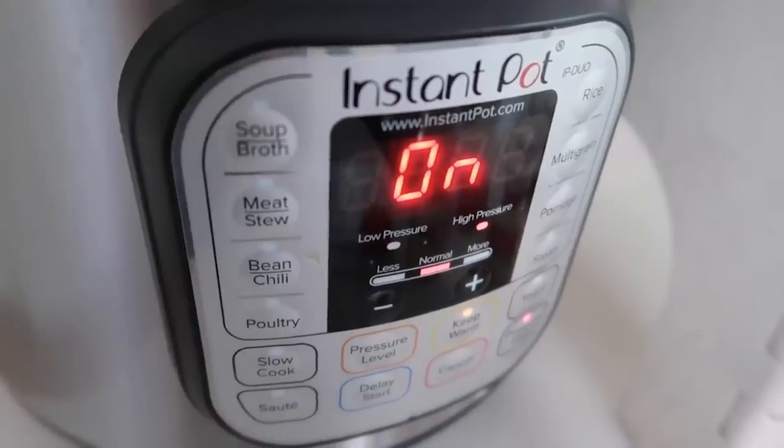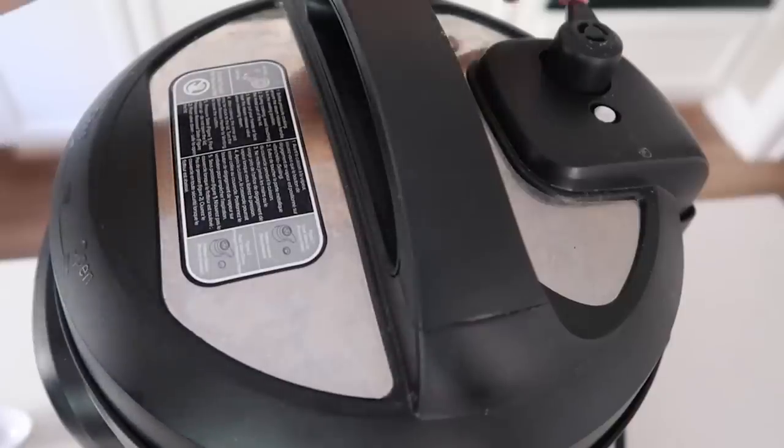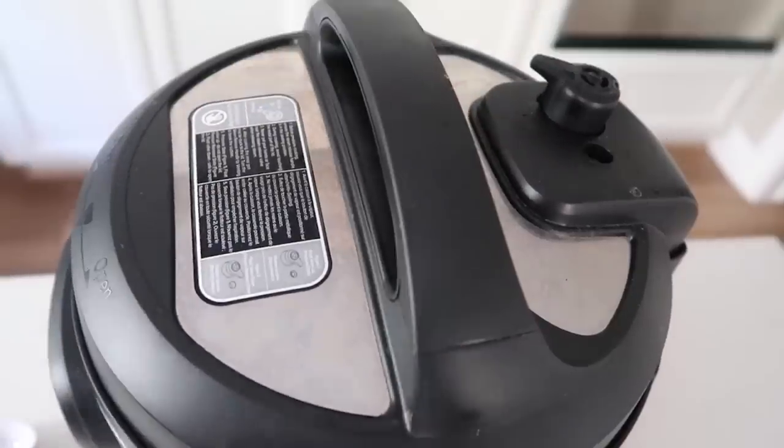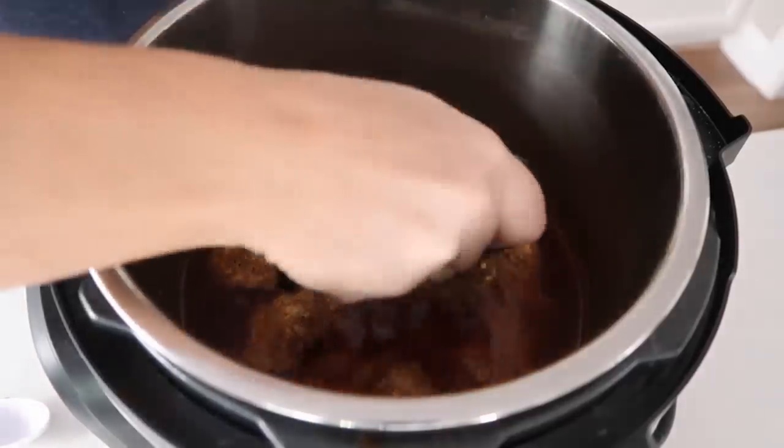After you set the timer, it's going to say on — that means you did it right, so go ahead and walk away. When it was all done, I let it release on its own. After the timer beeped, I let it sit for about 10 minutes, then turned the knob for the rest of the pressure to get out.